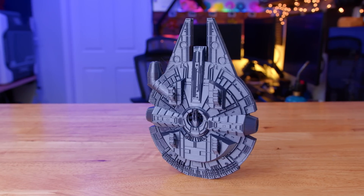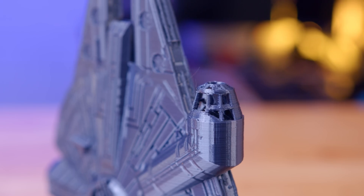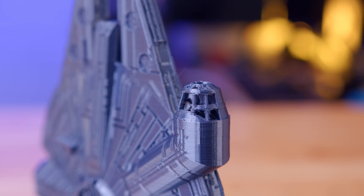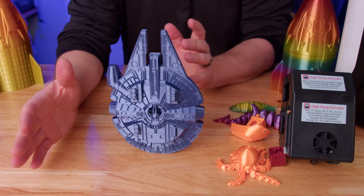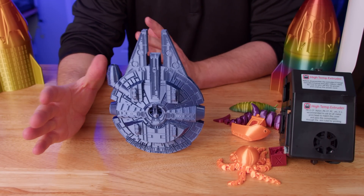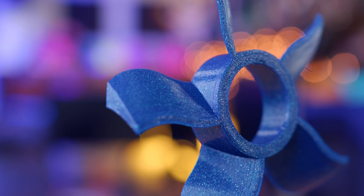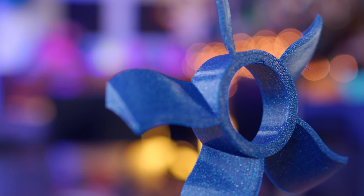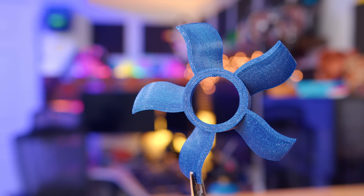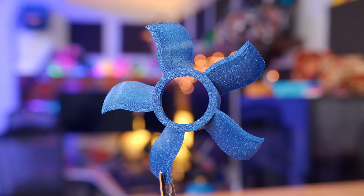One of the last things I printed was the Millennium Falcon, which is basically a no-support model that prints standing up. The detail on the cockpit came out really well — you can see all the guns, see right through the ship — and it didn't fall off the build plate, stayed attached and printed very cleanly. And of course it couldn't be a major hardware video without printing a fan. It came out really clean — pretty basic and simple, just wanted to see how it would do with no support material. I figured we could also print the same fan in nylon and maybe TPU and see if there's a performance difference between material types.